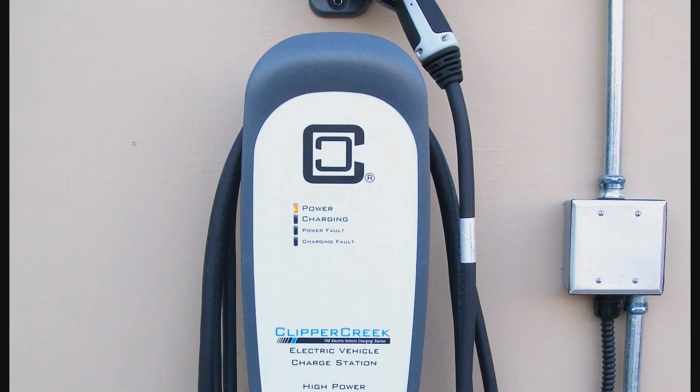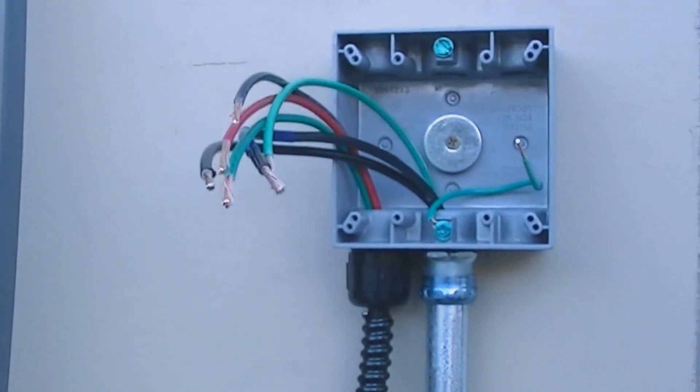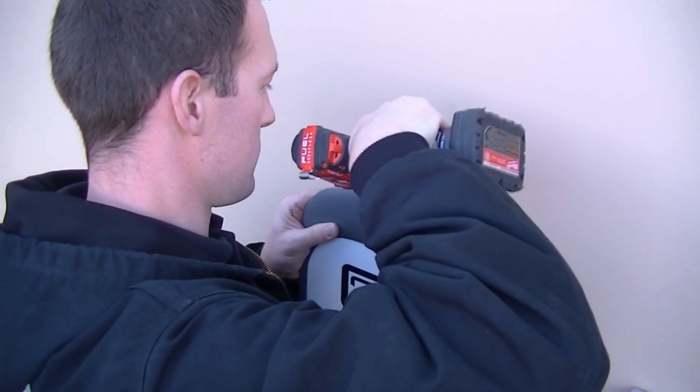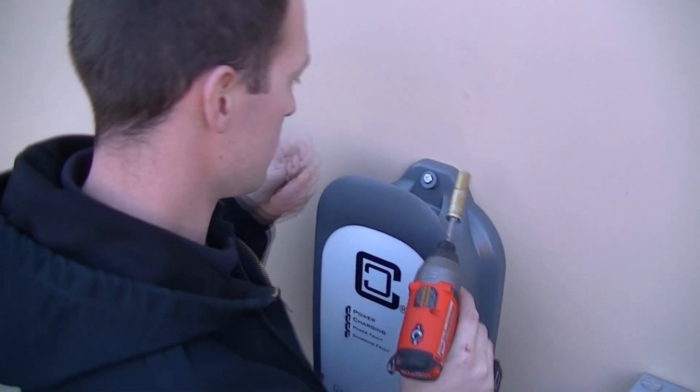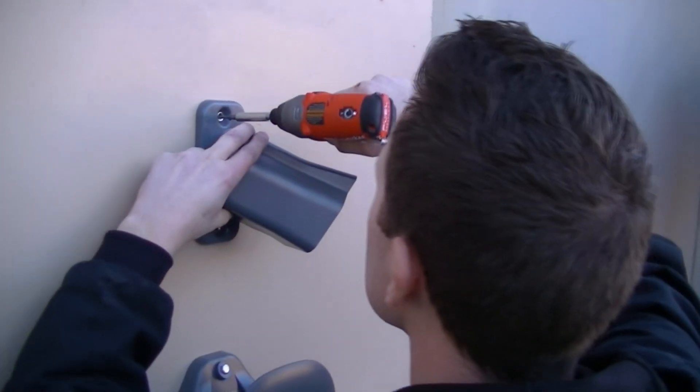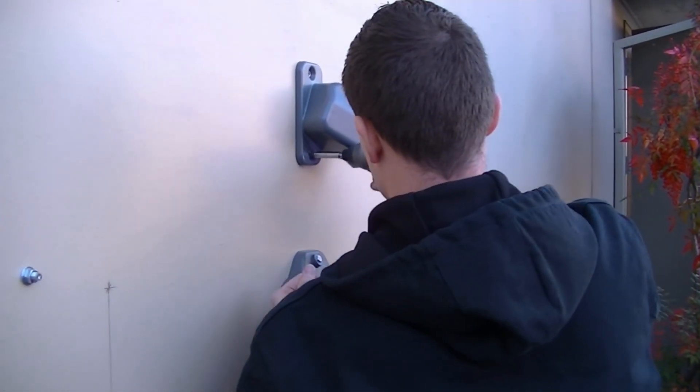The 3-step installation process is fast and easy. First, install the junction box — please be sure to follow all local building codes. Second, using a single wall stud, use two screws to attach the unit to the wall and two more for the holster. Then simply wire it up.